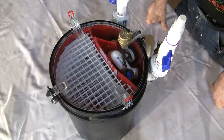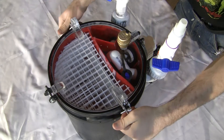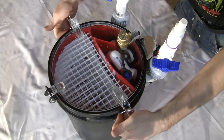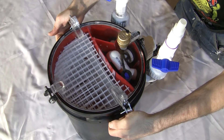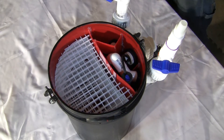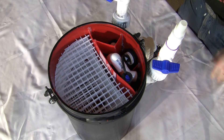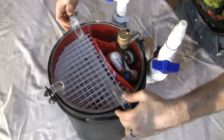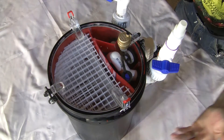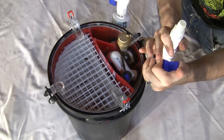The clear acrylic lid allows for constant visual verification of the status of the mechanical media. When it comes time to change the media, the valves can be closed, the latches flipped over and hooked on the lower hooks. This allows the draw latches to pop the lid off. The lid can then be removed and set aside. The mechanical media pad can be removed, discarded, and a new one added. The lid can be replaced, the valves turned back on, and the pump restarted.